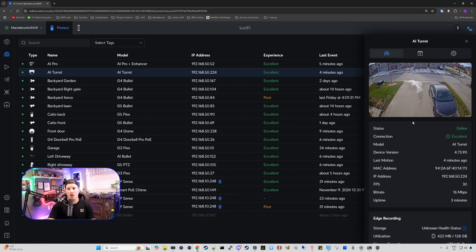Right away we can see on the right-hand side that we have our status connection, the model, the device firmware, the last motion, the MAC address, IP address, the frames per second — which this camera does 30 frames per second — the bit rate, and also the uptime of the camera.